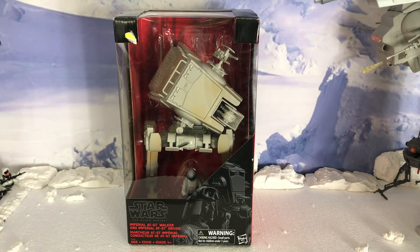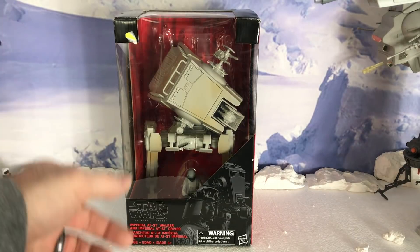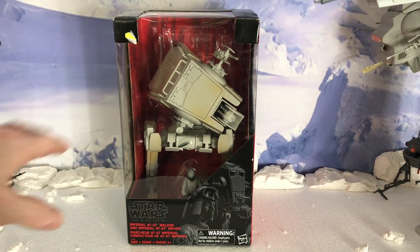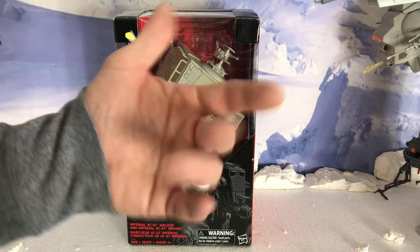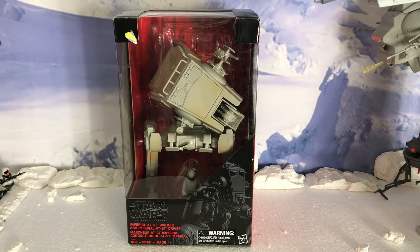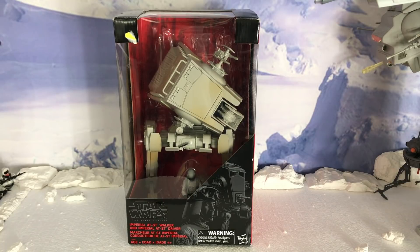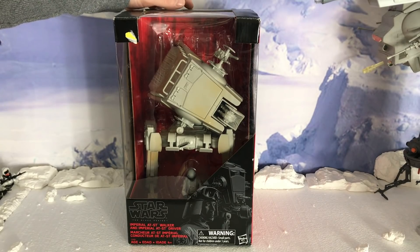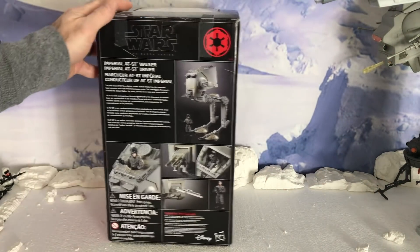I do have the Black Series Battle of Endor and I've done a review on that. But this one can fit better in a Hoth setting. As you can see, the discoloration — it's not as dark as the Black Series Battle of Endor. We'll do a comparison at the end. But let's take a look at this from 2016 — it's the Imperial AT-ST Walker with an Imperial driver.